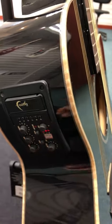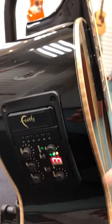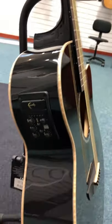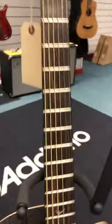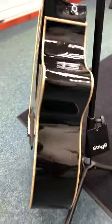It's got a built-in tuner as well, so you don't need to use a separate tuner — you can just literally switch that on and you've got a tuner there. And obviously it's the preamp as well. The jack socket is just under there on the bottom.